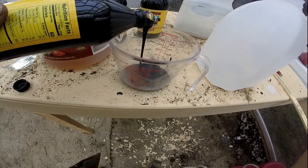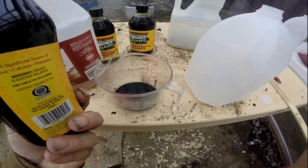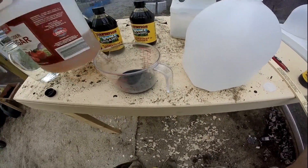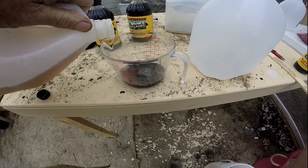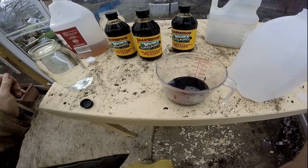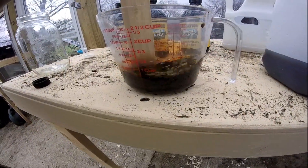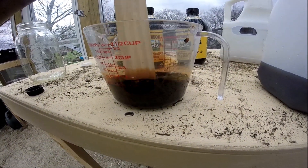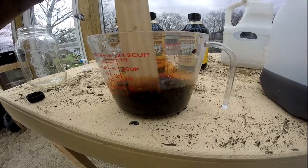We'll get a quarter cup of the syrup, a quarter cup of apple cider vinegar, then add a quarter cup of water to it. Get it all stirred up good so the vinegar and molasses get together. Then I'll add my water to it and get them mixed into the jugs.